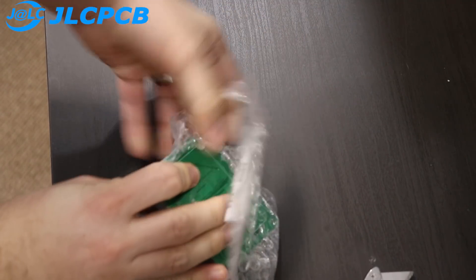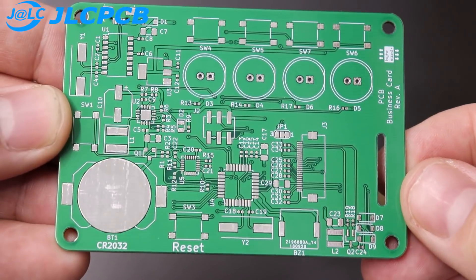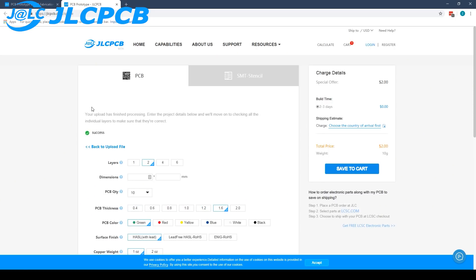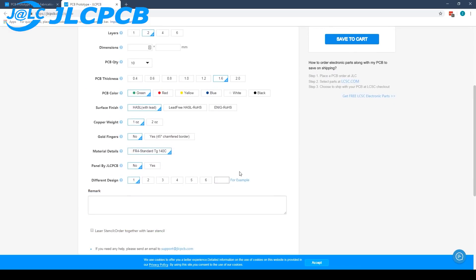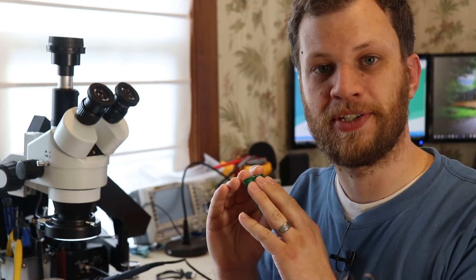Now it's time to continue to the next part of the project. I went ahead and designed a circuit board with all these components on it, then I ordered those circuit boards using JLCPCB. I've been using JLCPCB to order custom circuit boards for many years and I've always been very happy with the quality. When you go on their website and upload your design, they will send you five PCBs for $2. I would recommend checking out JLCPCB using the link in the description. At this point, I'm ready to start soldering all the components onto this PCB.